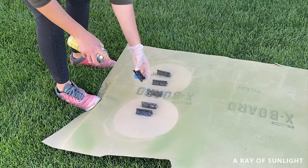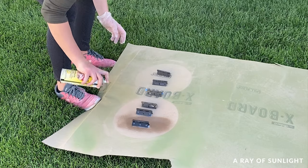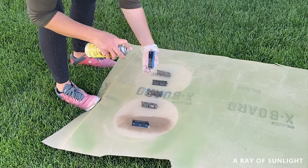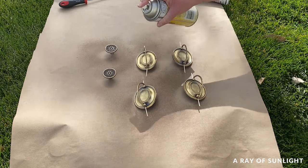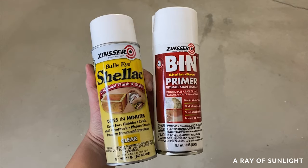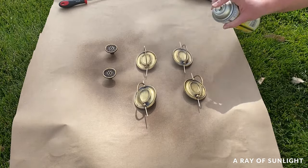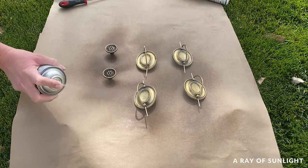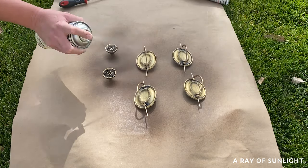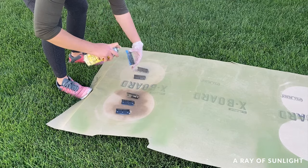Step three is to prime the hardware. The primers that I completely trust to stick to any surface, even surfaces that haven't been sanded, are shellac-based primers — specifically Bin shellac primer and clear shellac. They cure quickly and you can paint oil or water-based paints over them. If I use a shellac primer, I've learned that I can typically get away with not sanding beforehand, but it never hurts to sand before either.